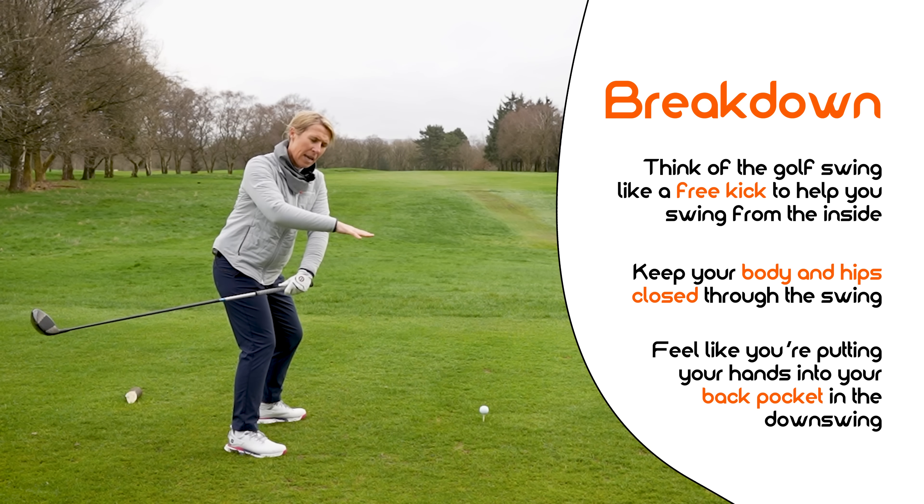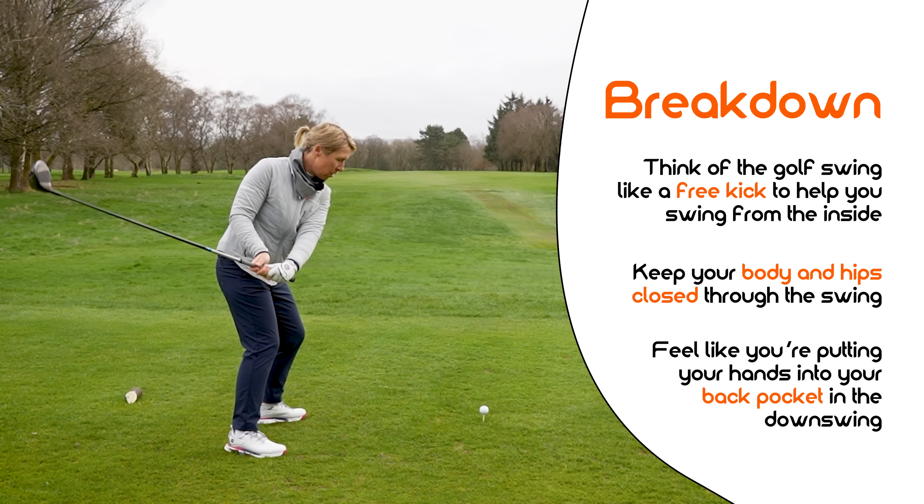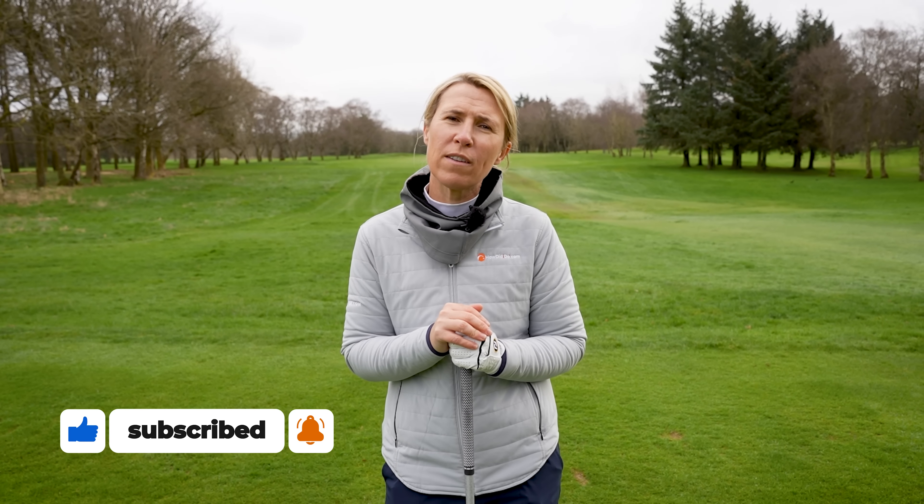Everything is then suddenly behind me in order for me to swing from in to out. So there are three things you can think about pre and during your swing to stop you swinging over the top and to get more of that draw feel — that shallow feel that everybody wants. I hope this video helped and you can transfer it onto the golf course. Thank you very much for watching. Please like, comment and subscribe to our channel.